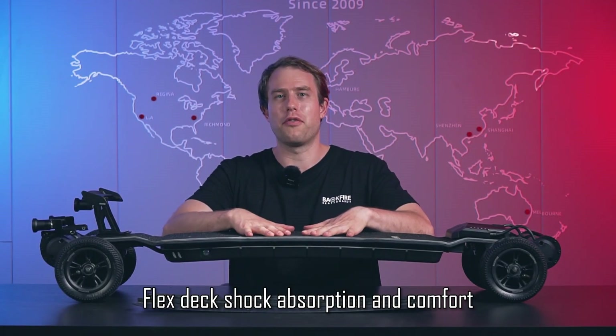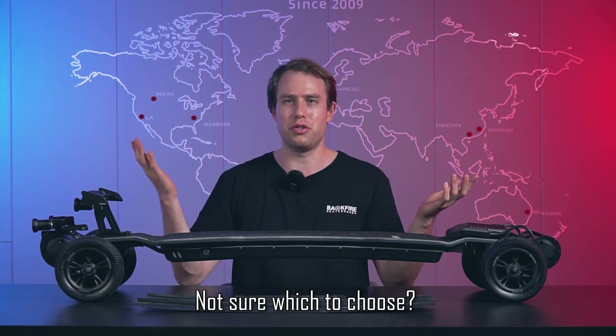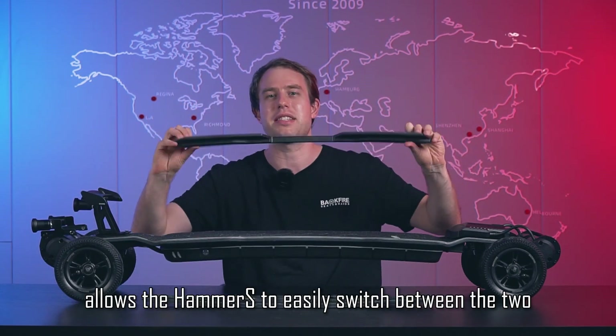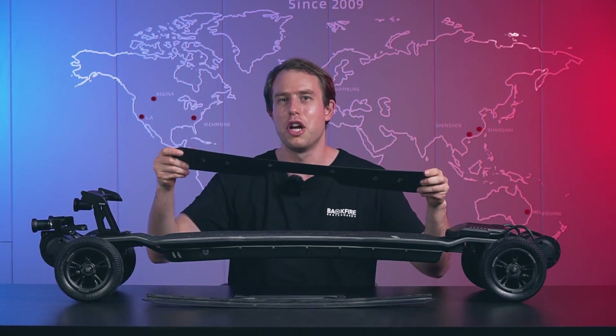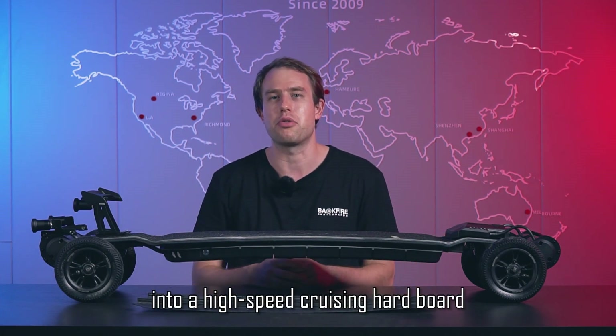FlexDeck shock absorption and comfort, or hardboard high stability and strength? Not sure which to choose? The Carbon Fiber Extension Wings allow the Hammer-Est to easily switch between the two, transforming from an off-road flex board into a high-speed cruising hardboard.